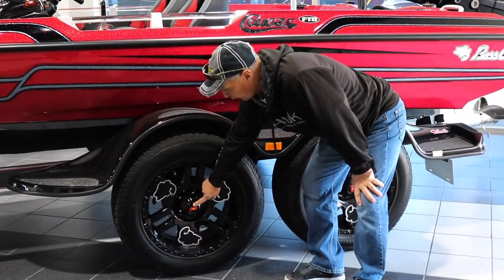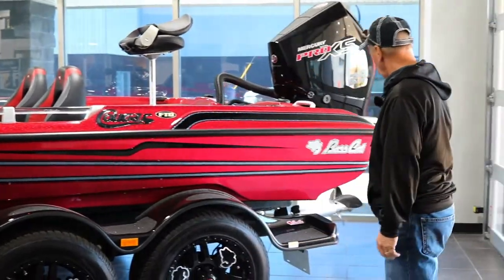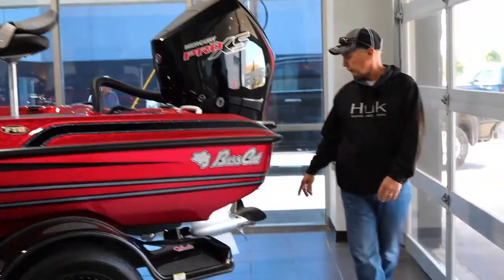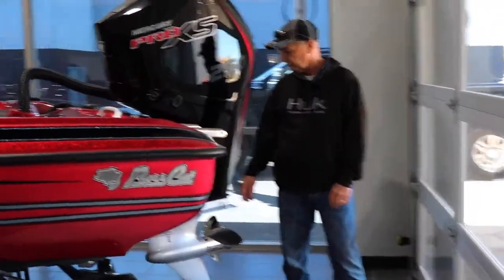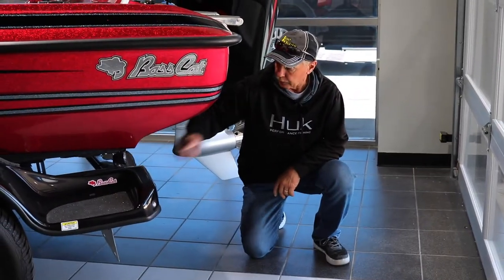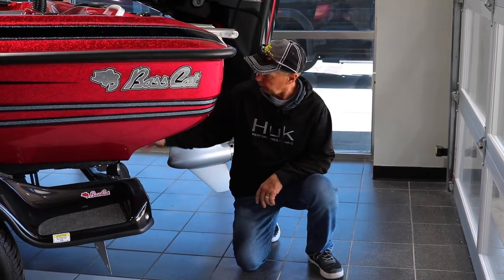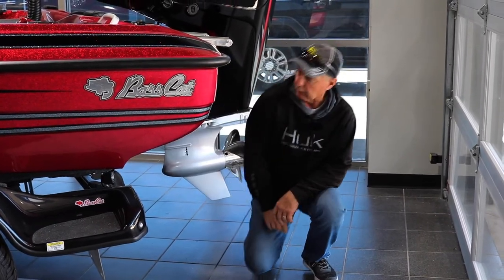The hubs here, you don't have to grease these — you don't do anything with them. Got tie-down straps back here with buckles on them. It has backup lights on this trailer, so at night when you're back here taking your motor toter off, getting your straps, and getting your plug in, you have lights back here.